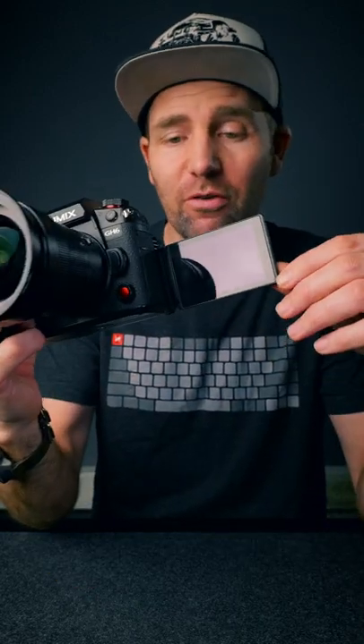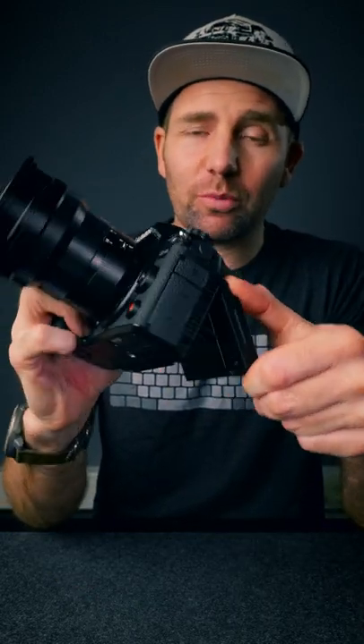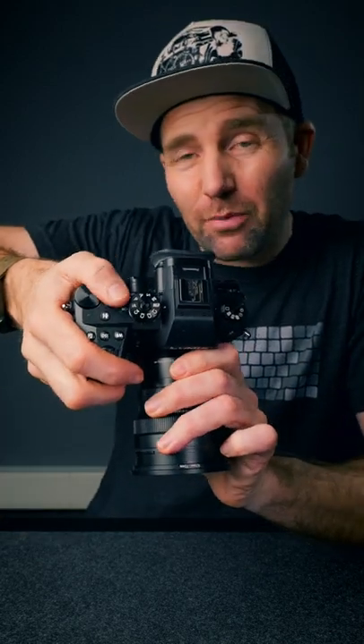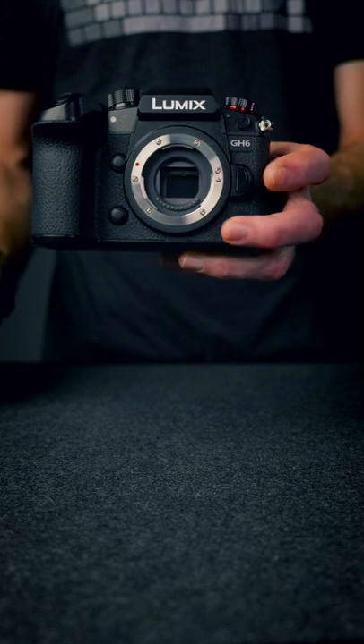It has the traditional flip-out screen, and it also becomes a flip-up screen. It has a larger grip, which I really like, and they have moved the record button so it's right above your thumb. It also has a new and improved autofocus system.